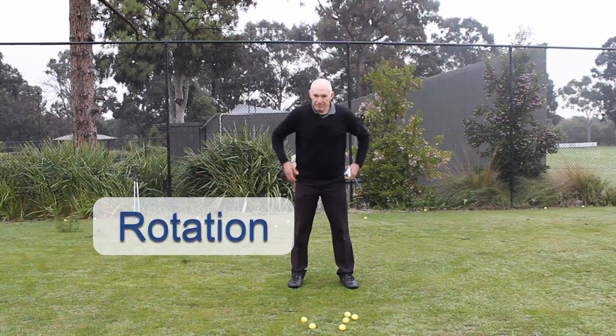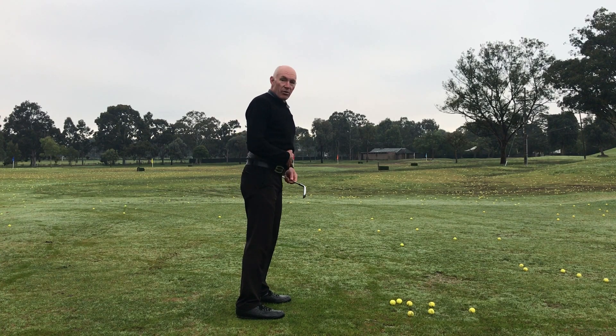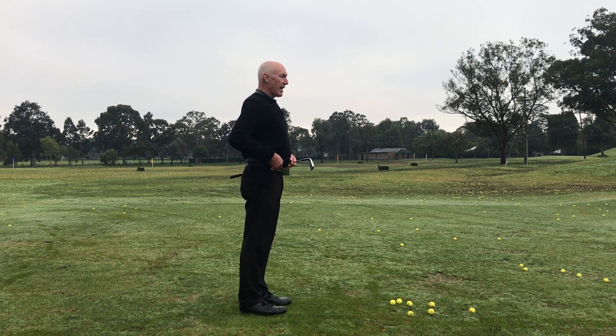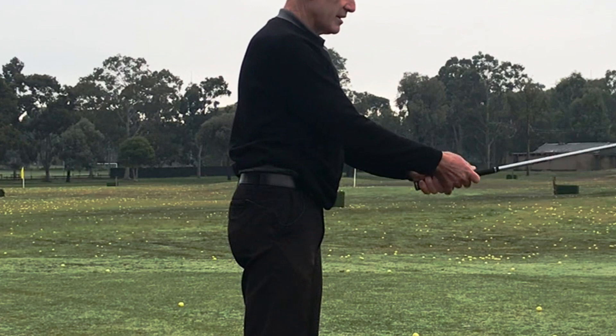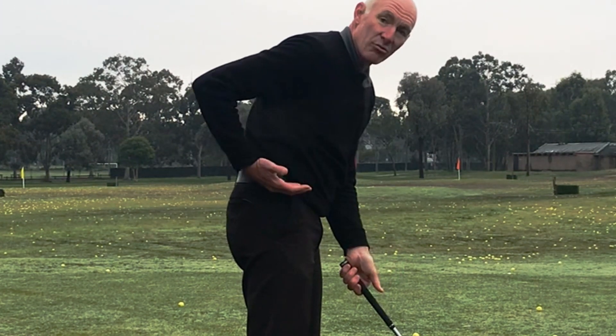When I set myself up at address, my hips are actually tilted forward. Looking down this view here, if I'm standing up straight, my belt line should be horizontal or very close to it. When I tilt forward and just round my back over, notice that my belt line hasn't really moved at all.